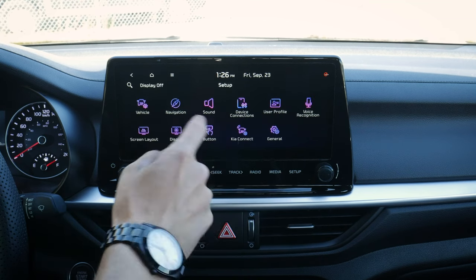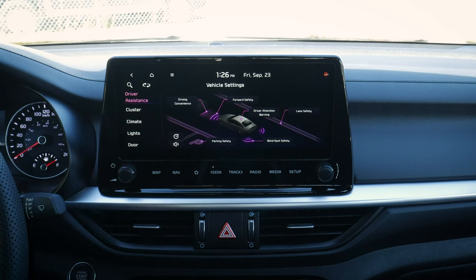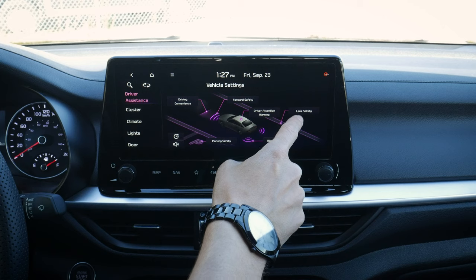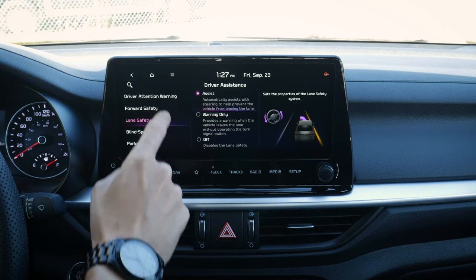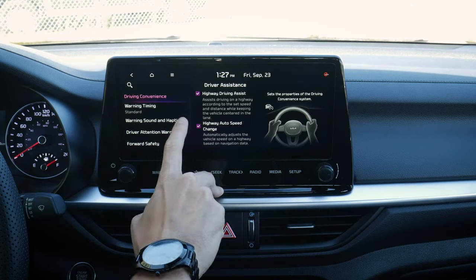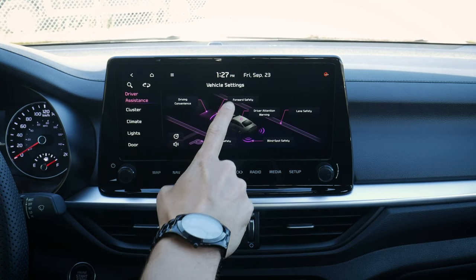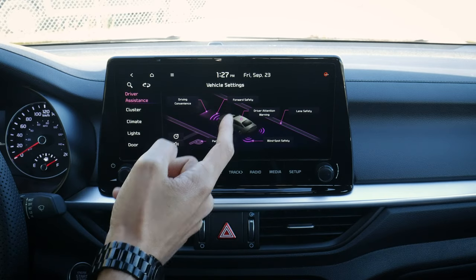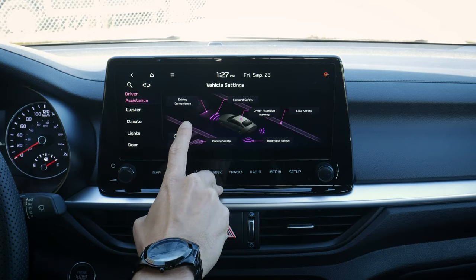Moving into setup, there are a ton of options. We've got vehicle settings, and driver assistance is really neat — it tells us essentially everything the car can do. We can push through to look at more drivers, convenient settings, and forward safety settings. I honestly didn't even know we could jump in and do all these unique things — that's really cool.